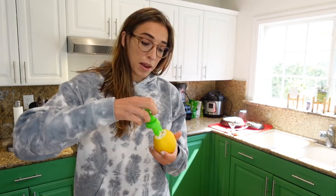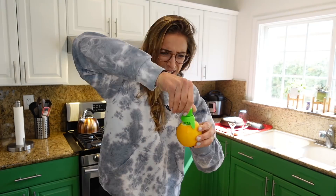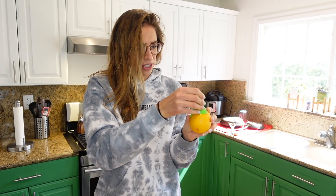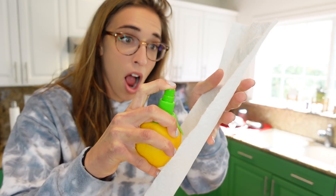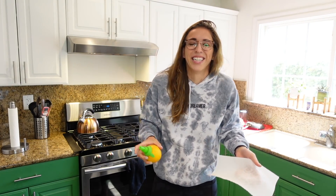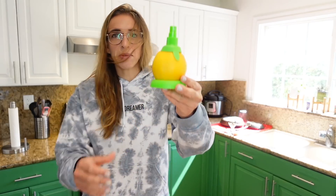The instructions say you just cut the tip off the lemon, then stick it in. My lemons are very juicy — they're from my tree outside. Okay, it's in — and it just came out! Wait, why did everyone give it a bad review? It works! It smells delicious.